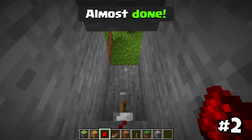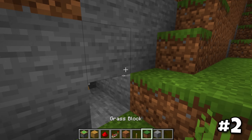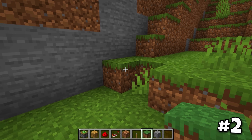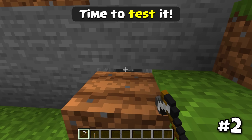Then we'll put an extra available on the ground. I'll put an extra item on the ground.